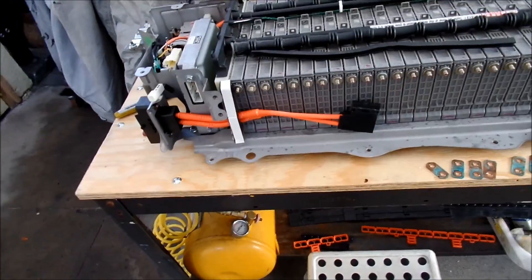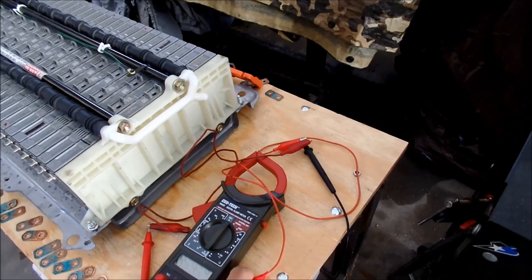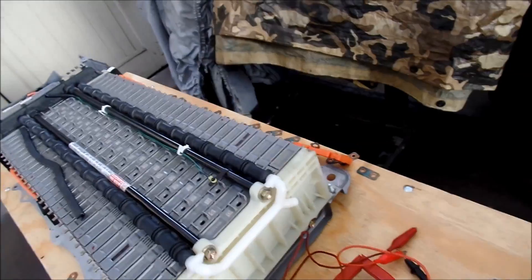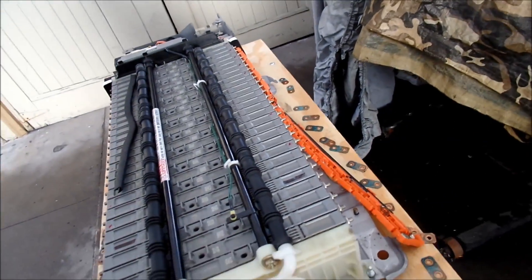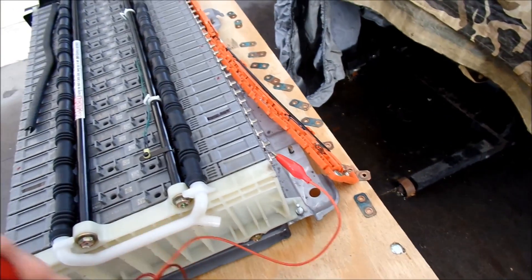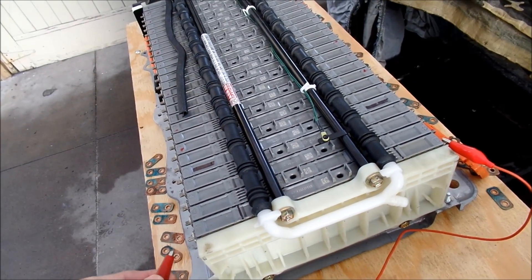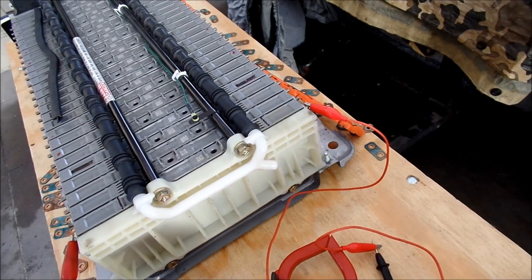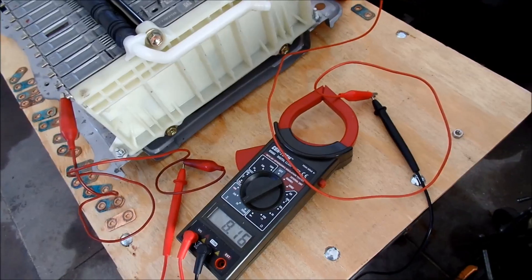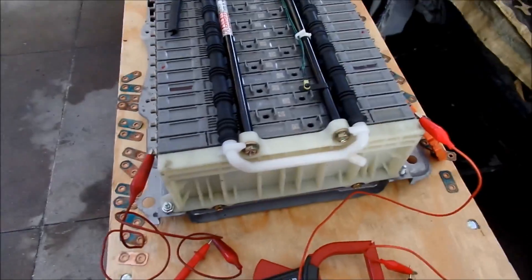What I did was I started checking the voltages with this voltmeter or multimeter. I just clamp one lead here and the other side - I've taken all the bus bars off. That's how I check the voltages. I do that for each one.